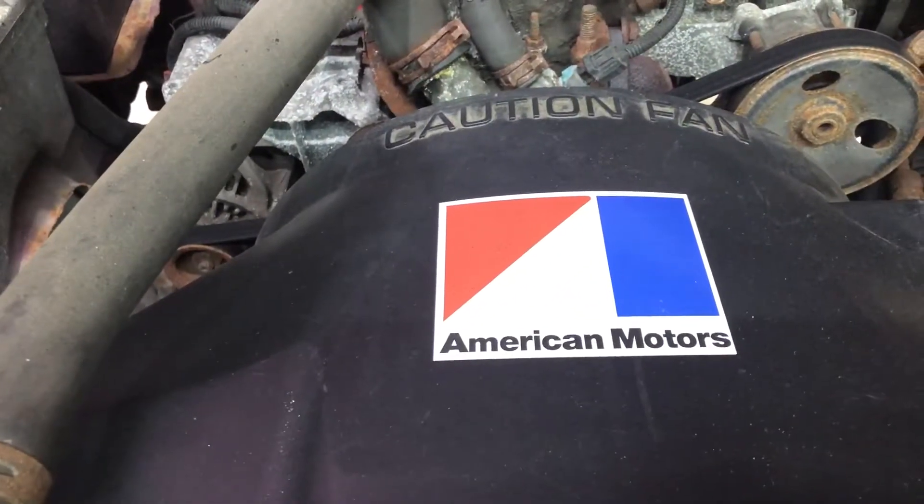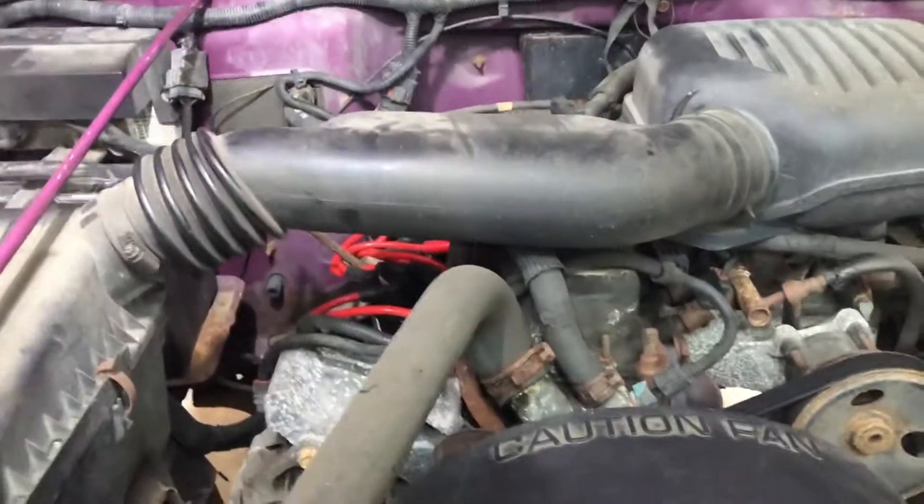Since I was in the Army, I am partial to the color. I did my first bit of customization and put the American Motors logo on there, since it is an American Motors inline four 2.5 liter. So I'm getting ready to work on it.